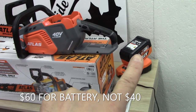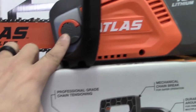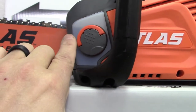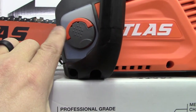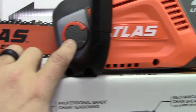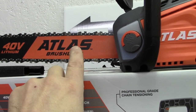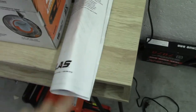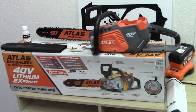Here is the bar chain oil reservoir. It's translucent, so you can see the oil level right through it, which is pretty nice. The chain comes on the saw — the instructions say to soak the chain first, but when mine arrived the chain was already on. You also get an instruction manual.